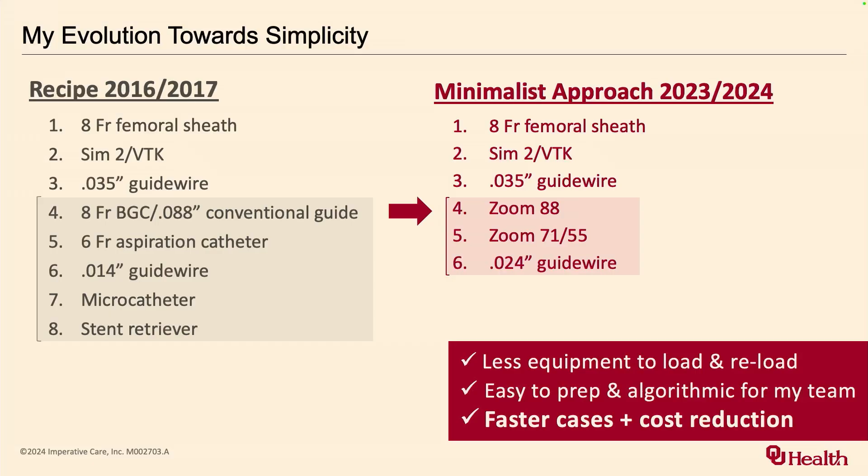These are my disclosures. My evolution toward simplicity — you can see here on this slide.